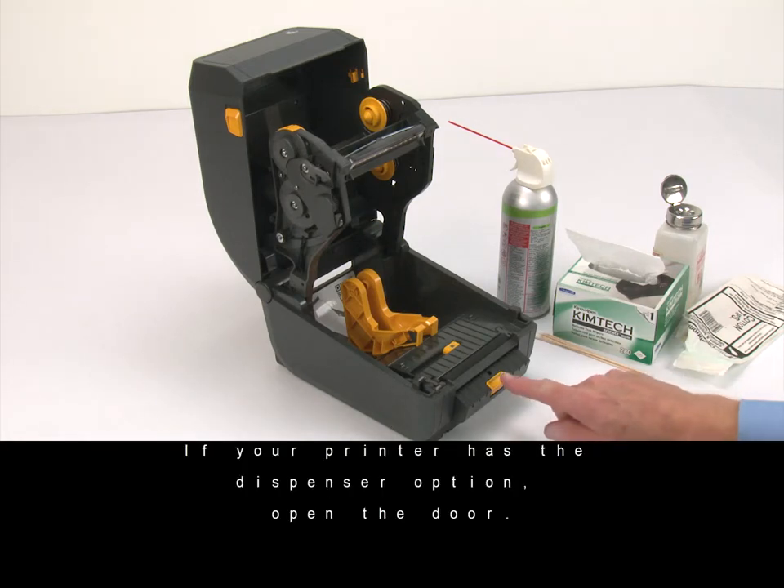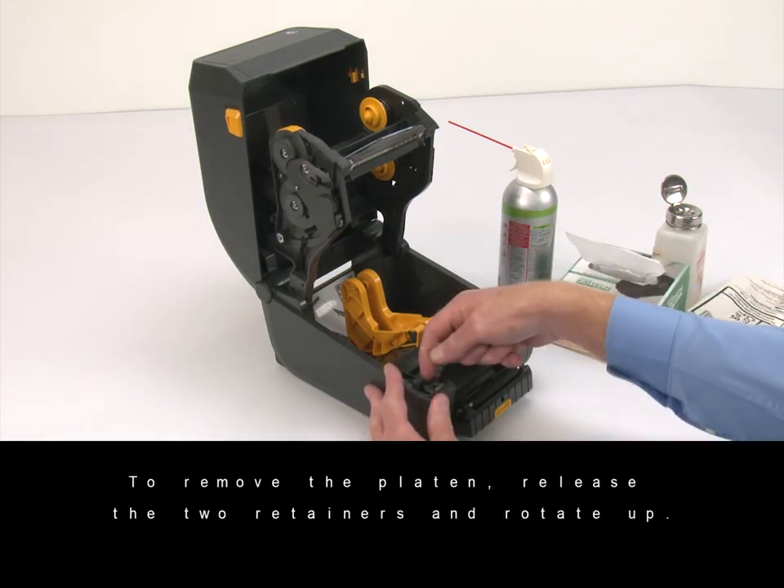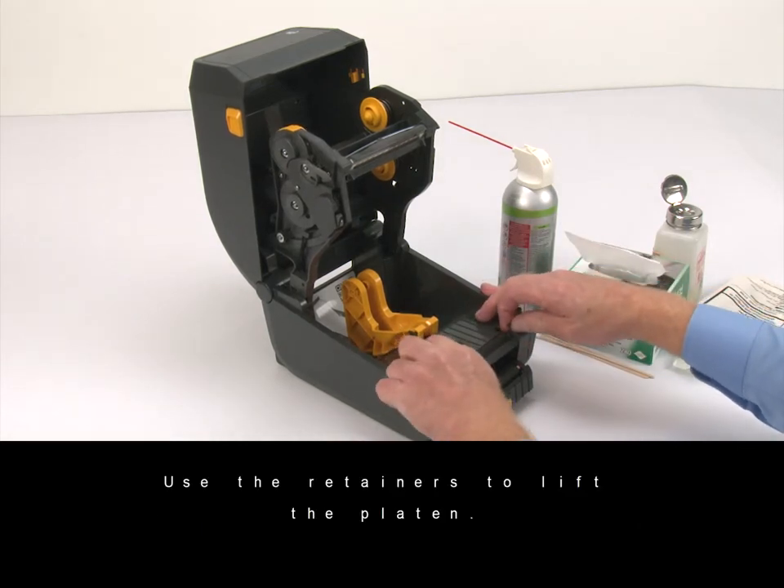If your printer has the dispenser option, open the door. To remove the platen, release the two retainers and rotate up. Use the retainers to lift the platen.